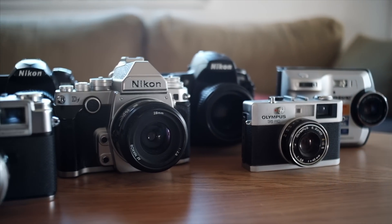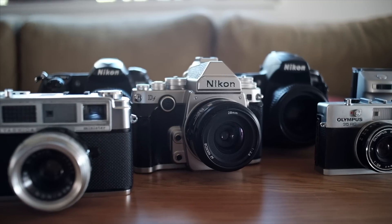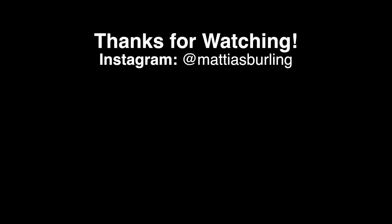A price-worthy camera with excellent controls that delivers spectacular images — what more can one ask for? And if the price is out of your budget, don't worry — I have some seriously cheap Nikon options coming up. Subscribe for that and follow me on Instagram for new pictures every day. Until next time, goodbye!